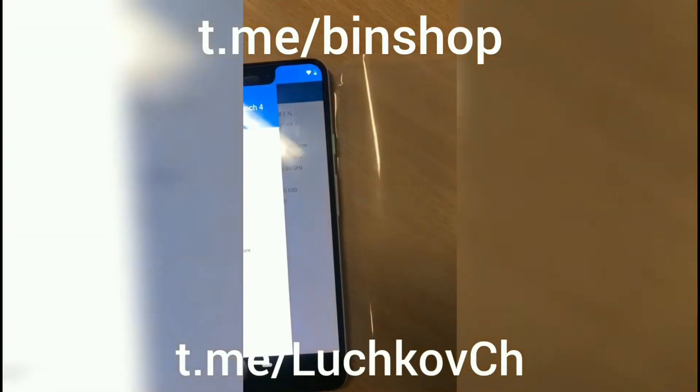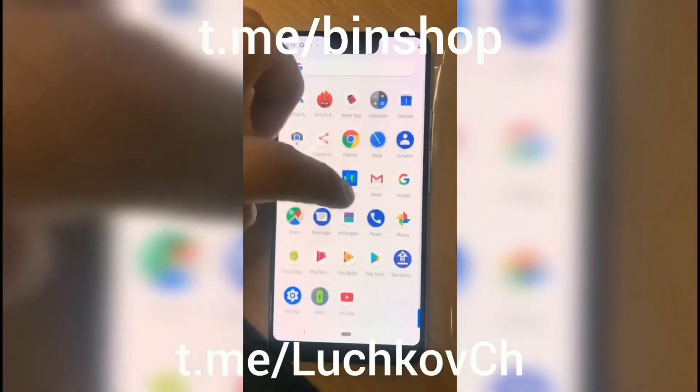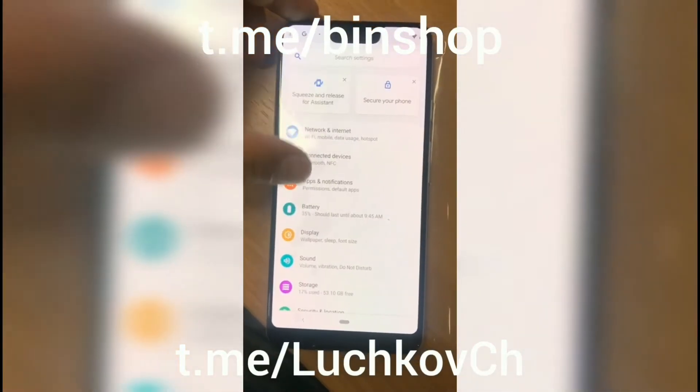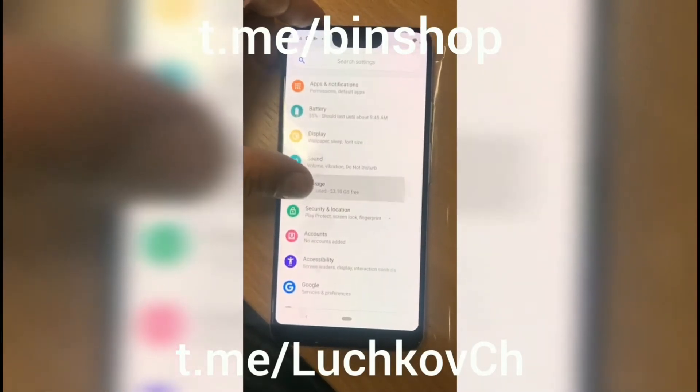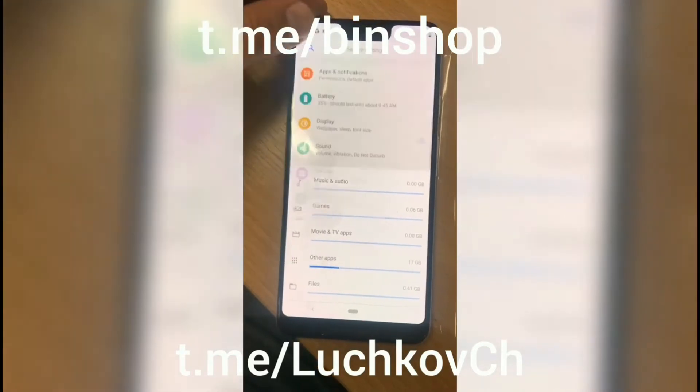After a couple of days, there is another video leak showing a hands-on of the Google Pixel 3. The video was shot on 1st August, as you can see in the footage. Here you can see the device is running on Android 9 with a Qualcomm chipset, as we would have expected.